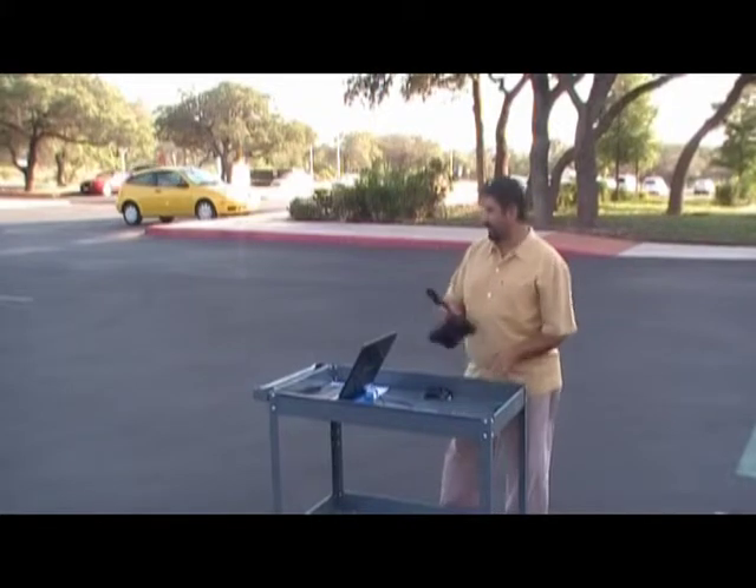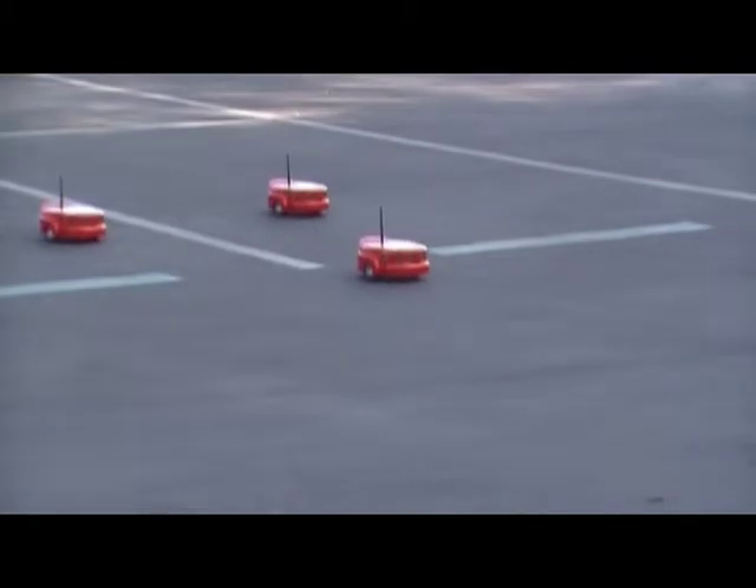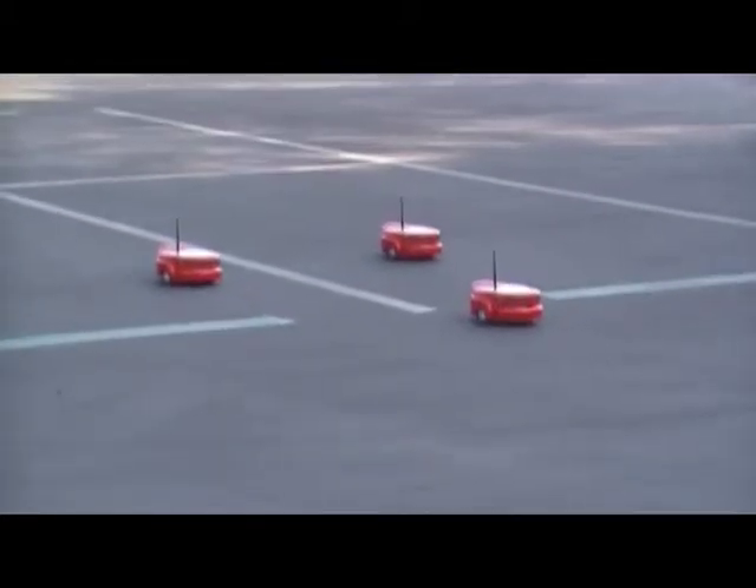I have the program running right now. We have one leader, which is the one that's moving right now, and the others are followers.